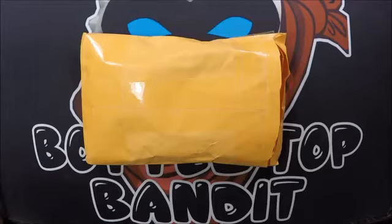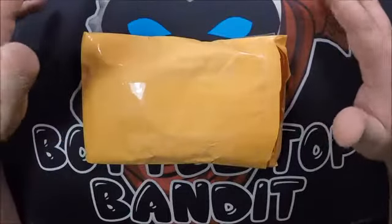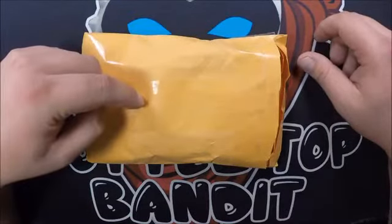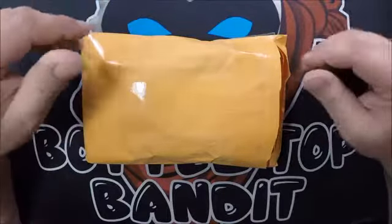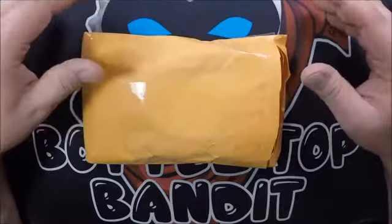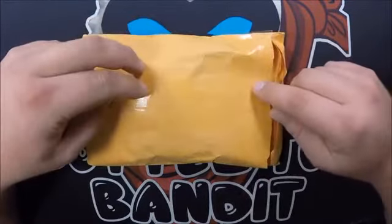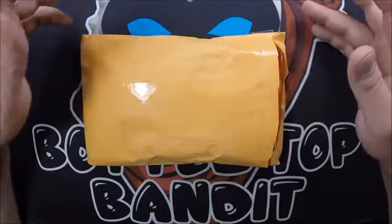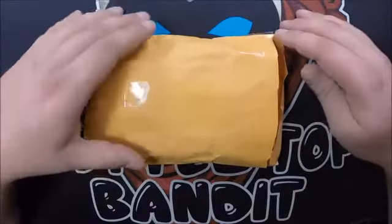Welcome to the channel. Today I got a short little video. If you watch my channel, you saw that I ordered some unsearched coins from Amazon — and unsearched, they seem pretty searched to me. Well, I decided to give eBay a try. These are two rolls of pennies, unsearched, so we'll give eBay a try and see if it's better luck.